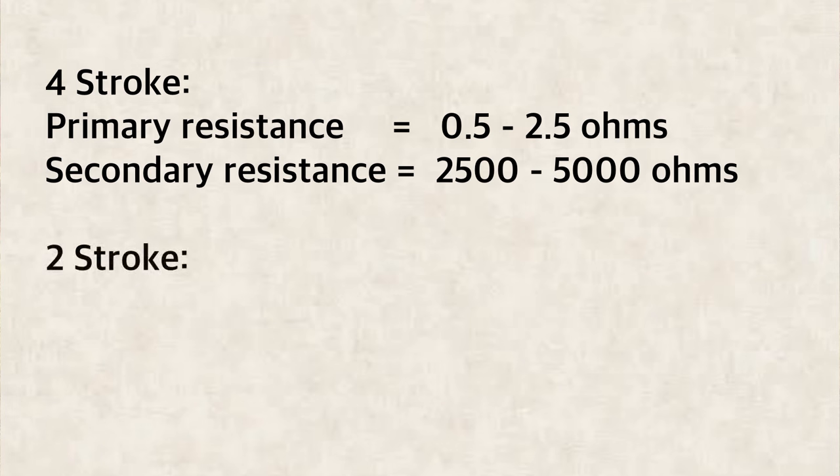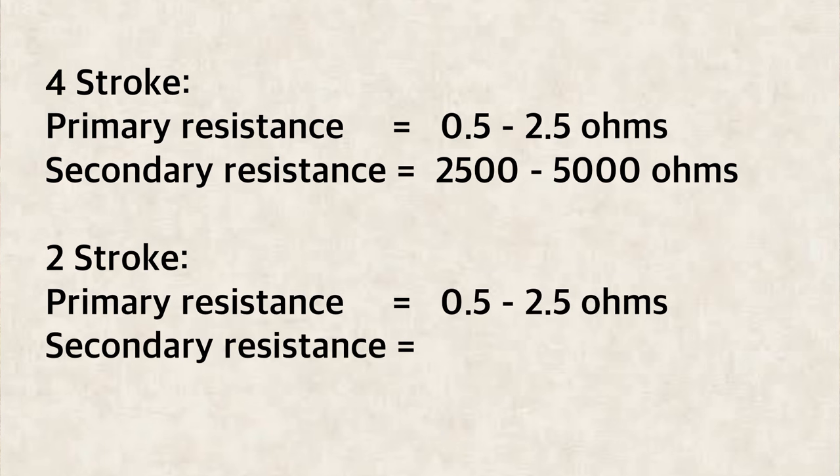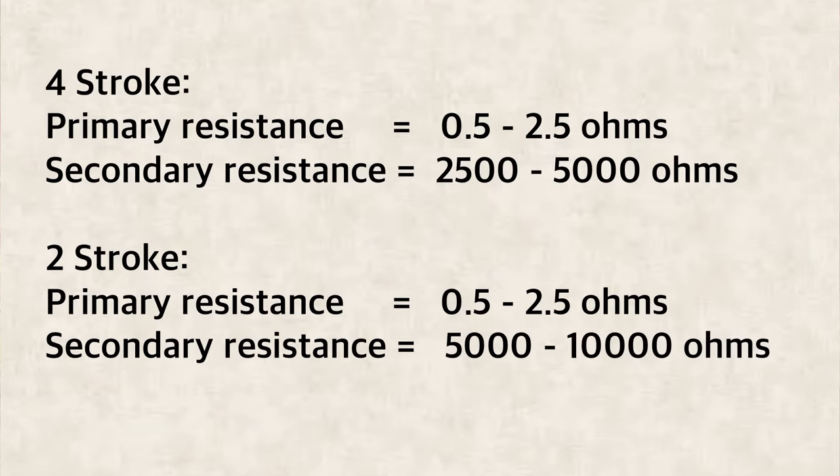On a two stroke ignition coil the primary windings are very similar — 0.5 to 2.5 ohms of resistance — however on the secondary windings they tend to be a little bit higher. Generally from about 5,000 ohms up to about 10,000 ohms is very normal.